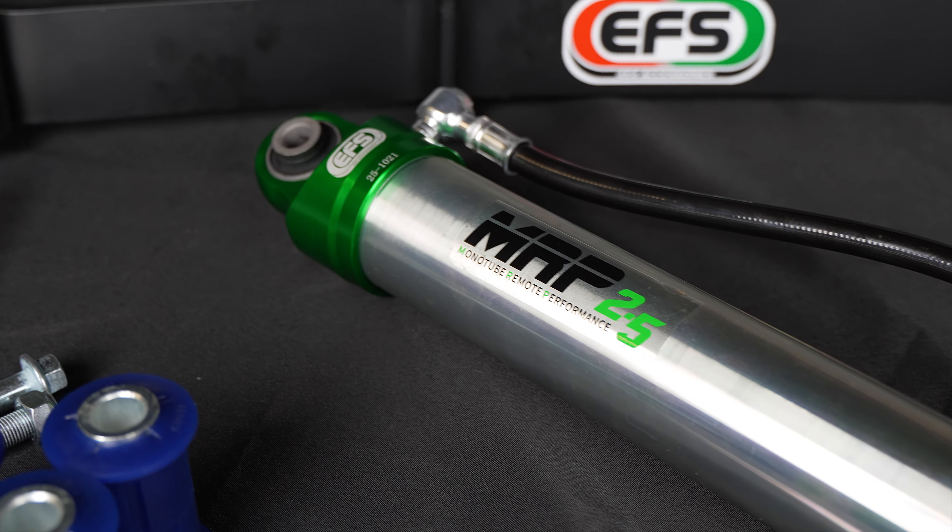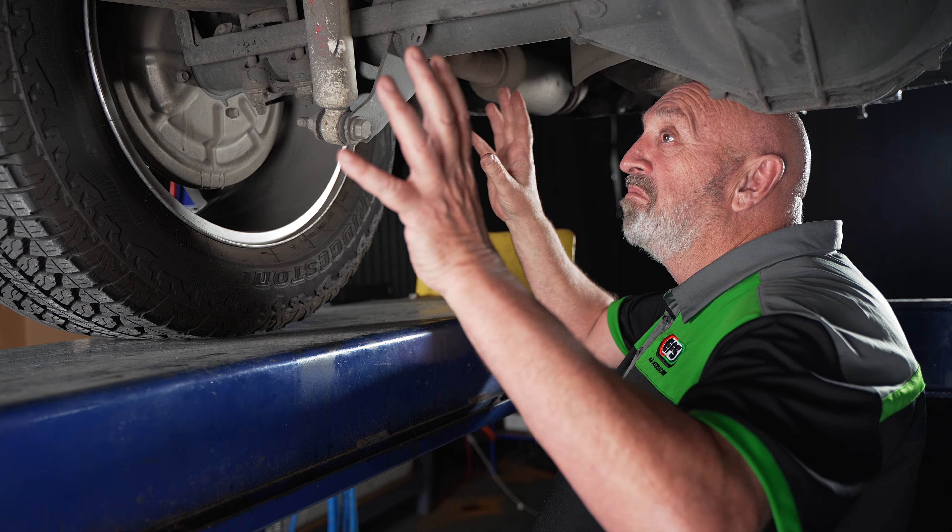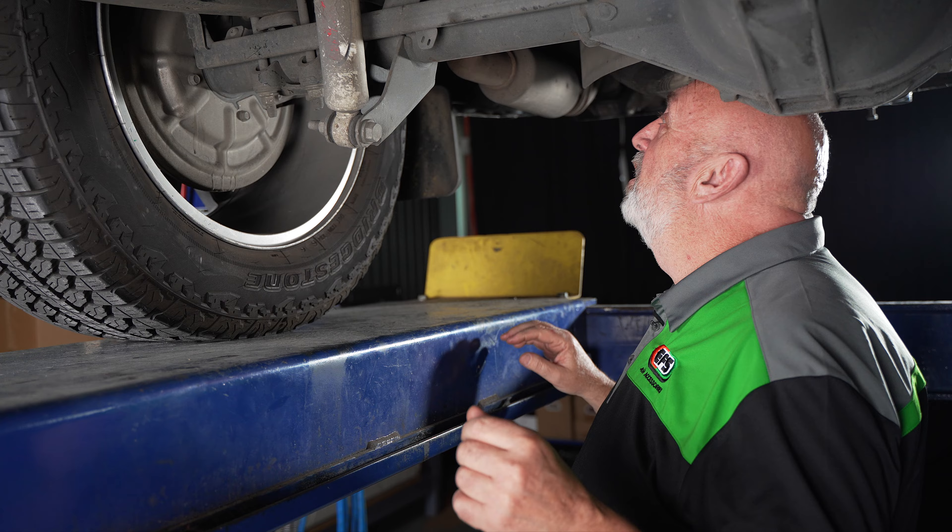It's got compression, rebound adjustment, remote res, fully serviceable. So come with me, let's get under this rig and have a look at the standard suspension. Well, here we are under the Chevy Silverado, and we're looking at the standard factory suspension that this thing came out with.